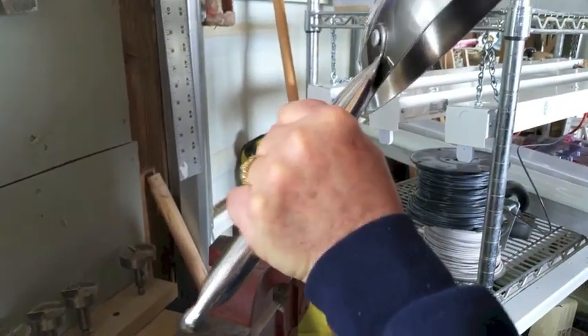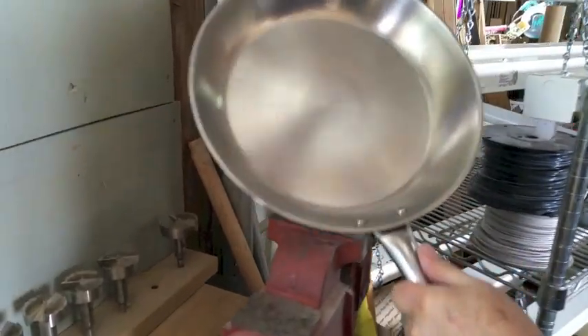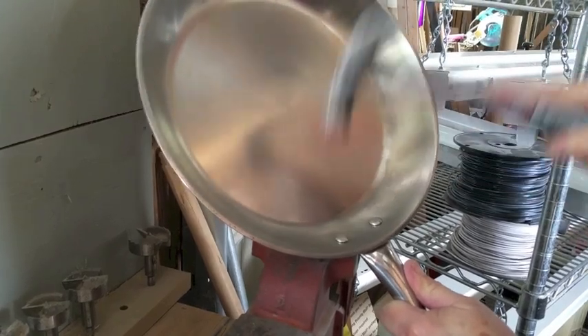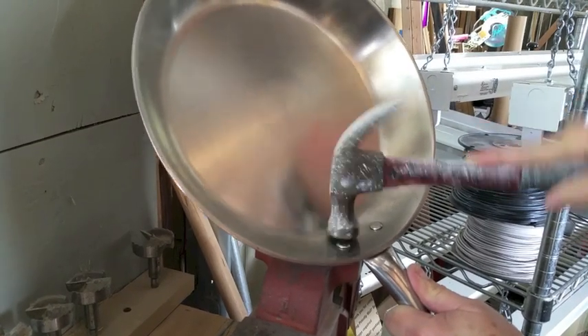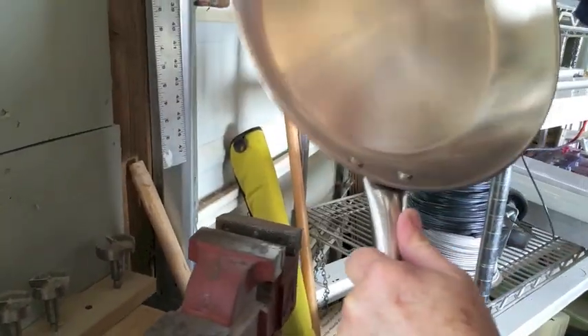Now let's see — did it work? About 90 percent. There's just a little bit of flex, so I'm going to hit it again here to bring it up. Again, set that, back it up, smack that down, change positions. Did we get it? Oh yeah.